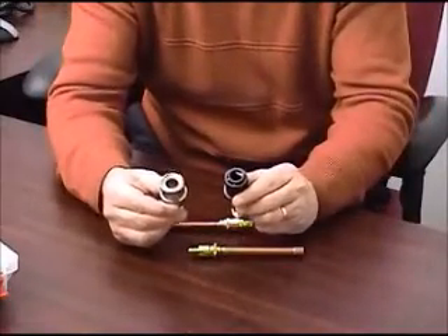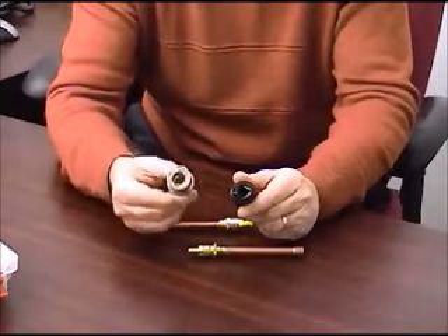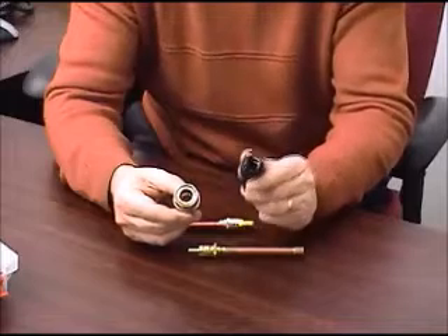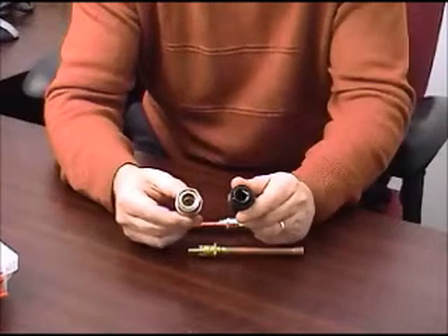You would use the MBE over the OEM SnapMate only for larger flow. The flow through the MBE is much greater than it is through the OEM SnapMate. But again, the OEM SnapMate is a valve connector; the MBE is not.